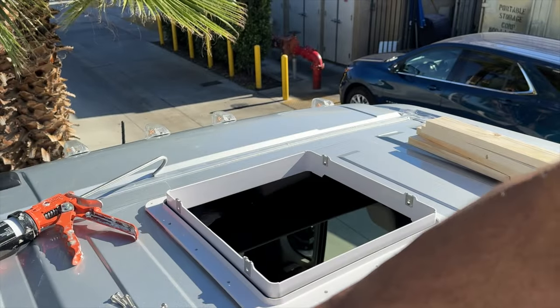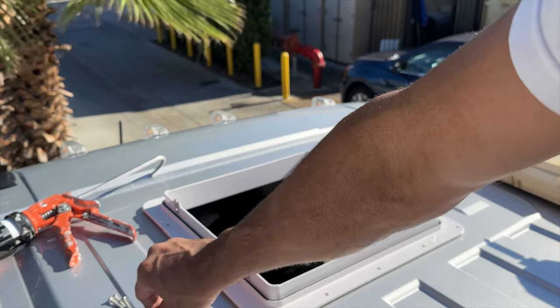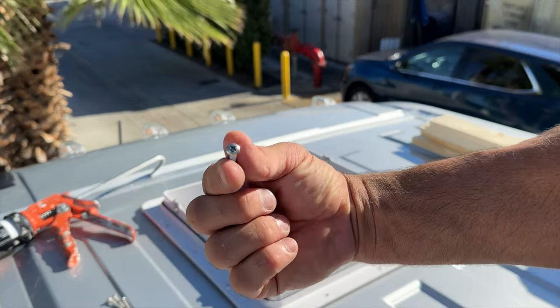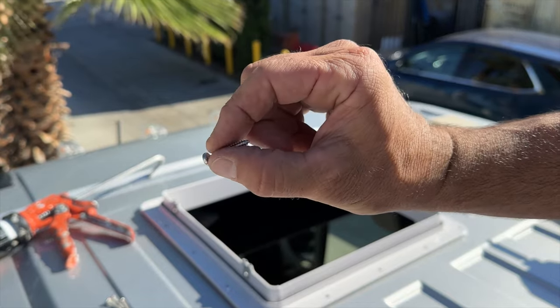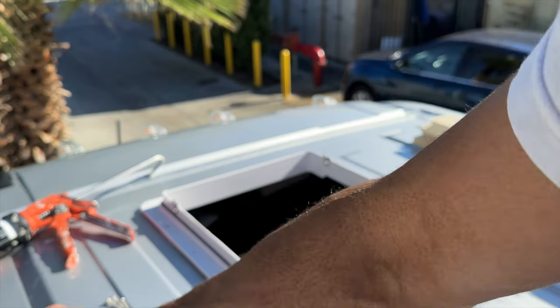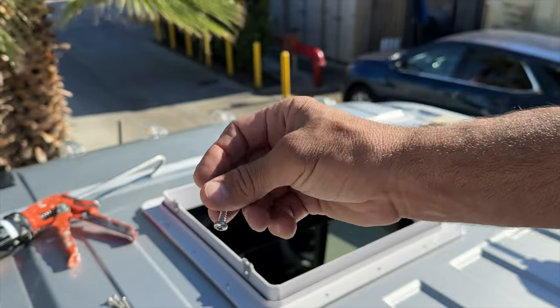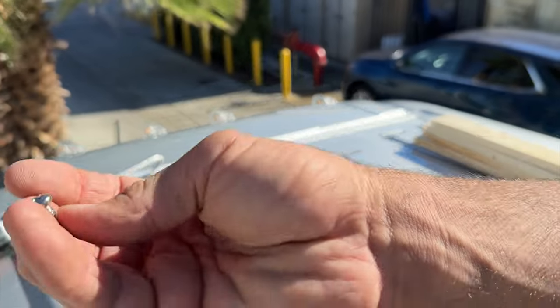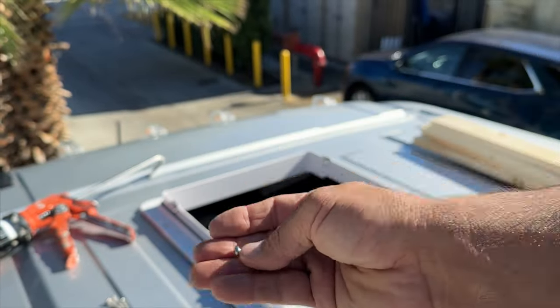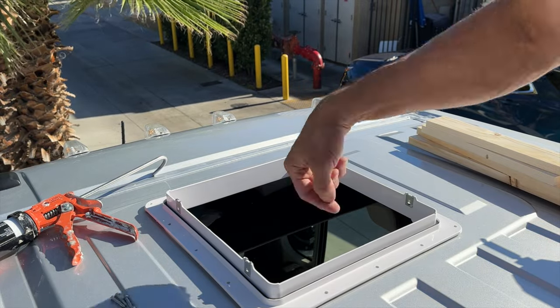I've got four of these screws with the white paint — put those aside, those are for the inside when you're done with the finished ceiling. We've got 16 of these long stainless ones — those are the ones we're going to use right now. And then four of these shorter thicker ones that are going to connect the fan to the flange afterwards — set those aside as well. I've got all the holes pre-drilled.